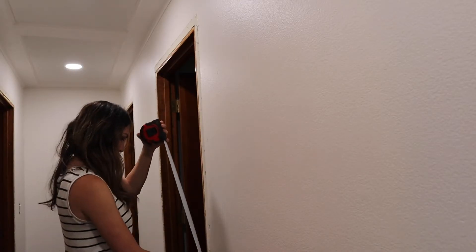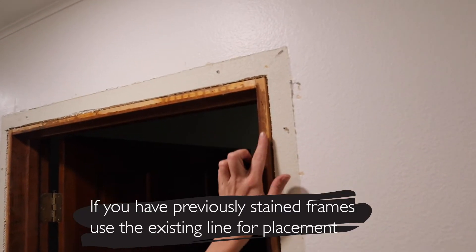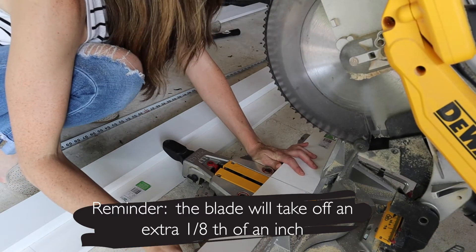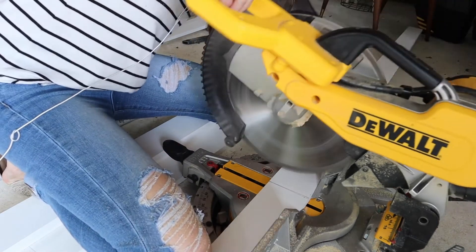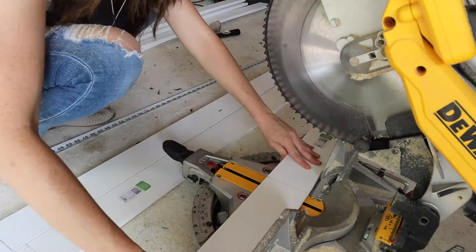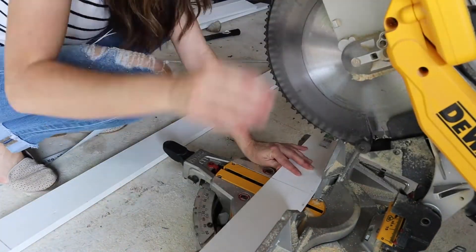Here I'm going to measure out the side molding of each door. If you have previously stained frames, you can use the existing line to cut your new pieces. I'm taking my wood and using my miter saw — just a quick note that the miter saw removes one eighth of an inch of your existing wood, so keep that in mind.